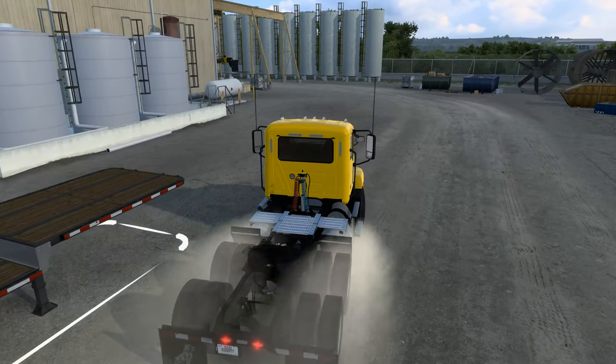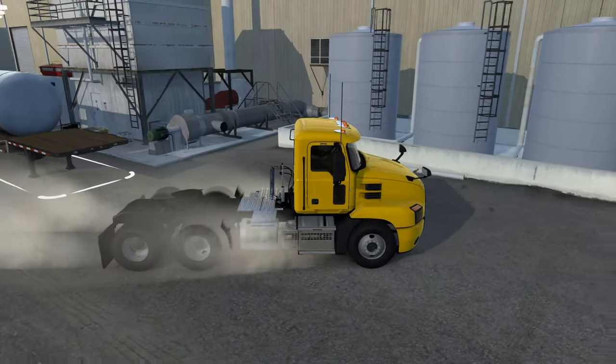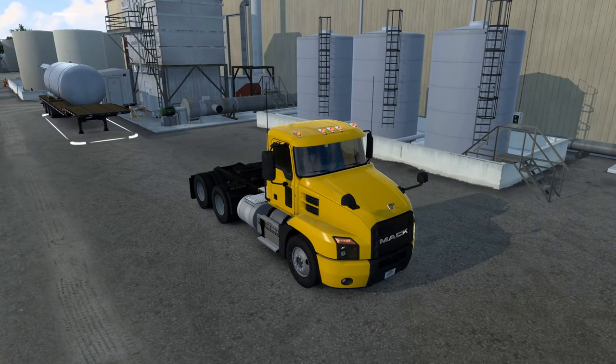Today I install the old Mac EM7 engine into the Mac Anthem, and as a special bonus I use a six-speed transmission — because if you're gonna go Mac, you're gonna go Mac.